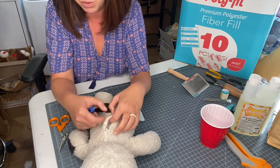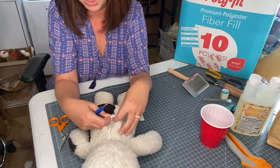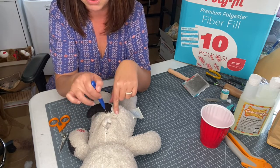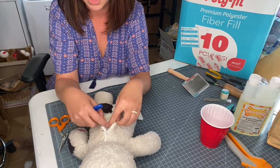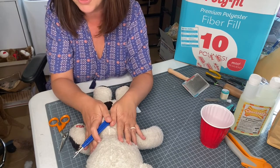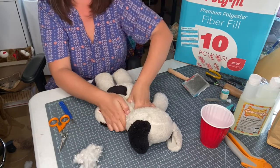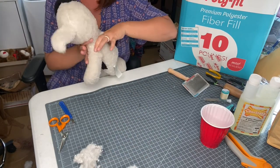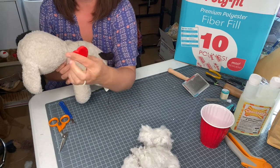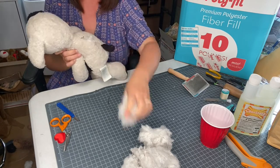Build-A-Bears are great because they're built with a thread that's typically a different color - you can see this is brown - and they have a really good stop and end point. Be careful with any other plushie that's not a Build-A-Bear that you don't rip too high or too low - just get a good couple of inches. Now I'm going to start removing the stuffing. Oh look - he has a heart in him! I'm going to set that aside and save it so we can put it back in.